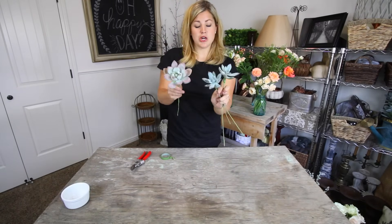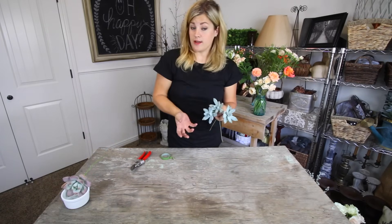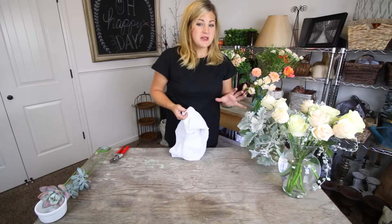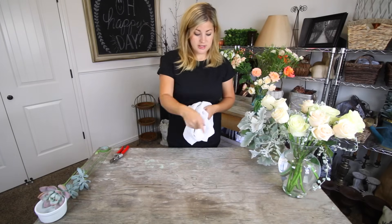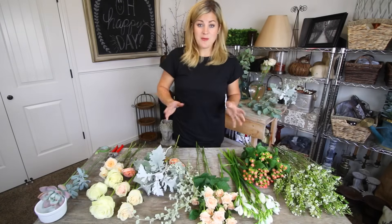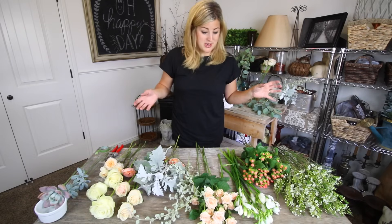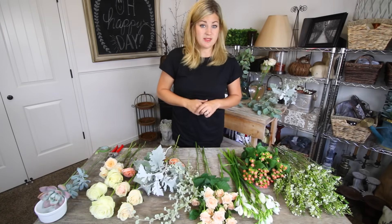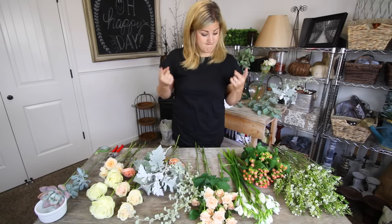I've got four succulents to start with, and since this bouquet isn't going to be huge I think that'll be enough. To make this process as easy as possible, I'm taking out everything I think I'll use and drying off the ends to create little piles so I can easily grab and create. I'm all ready to go - for this next part we're just going to speed it up. I don't really know what I'm doing here, I'm just going to try to put it together and make it look pretty and hope the bride loves it.